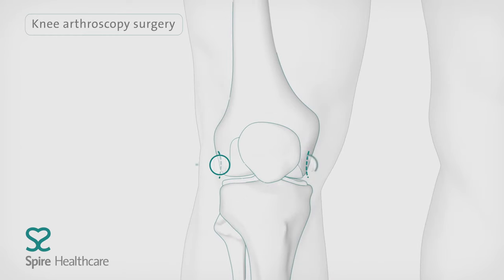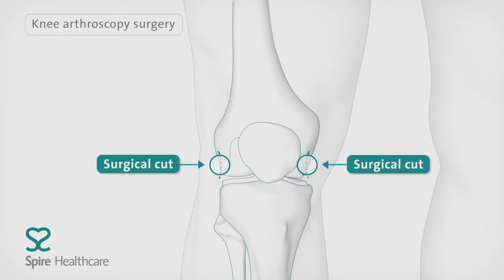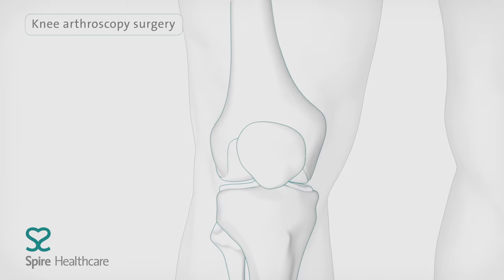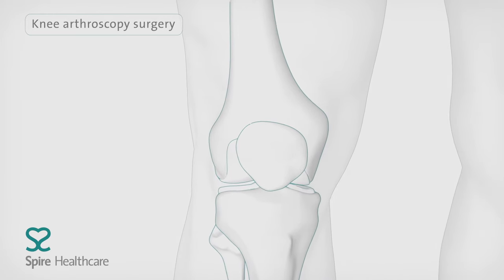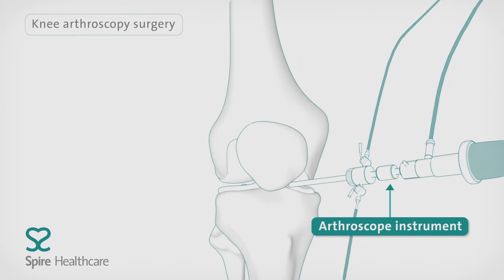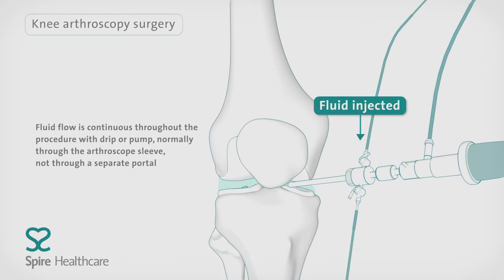The orthopaedic surgeon will make small cuts in the skin around the knee. Sterile fluid is inserted into the knee to expand the joint, enabling a better view of the area.